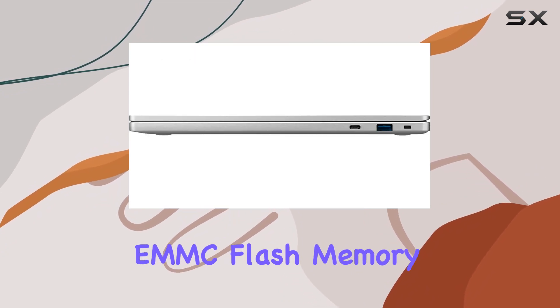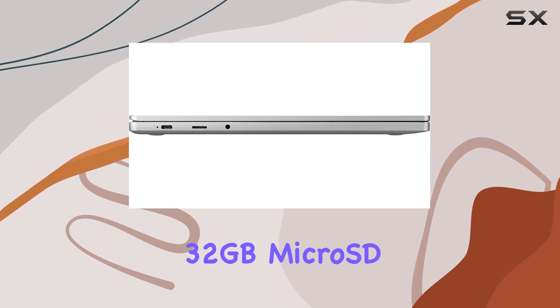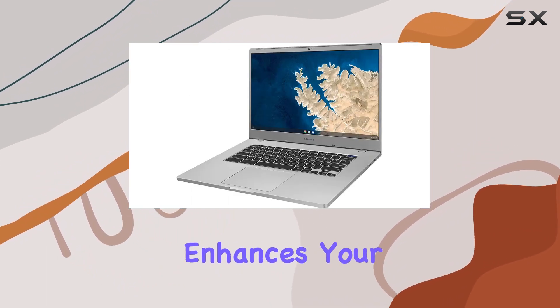With 32 gigabytes of eMMC flash memory, storage is ample for essential files and documents, complemented by the convenience of the included 32-gigabyte micro SD card. The Chrome OS, known for its speed, simplicity, and security, enhances your workflow